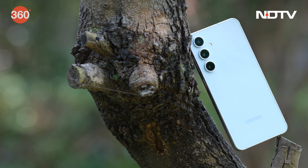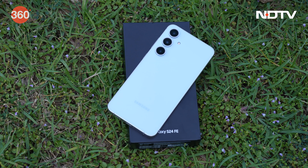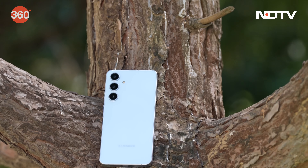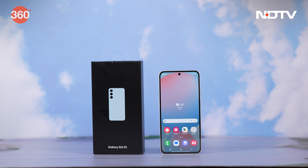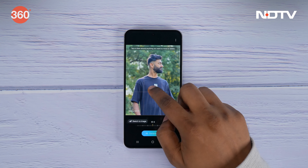Samsung's Fan Edition smartphone is back for 2024 with the Samsung Galaxy S24 FE. When compared to its predecessor, the S23 FE which launched last year, the S24 FE comes equipped with a slightly larger and brighter display, a bigger battery, a new SOC, and the addition of Galaxy AI features which are usually found in Samsung's flagship smartphones.